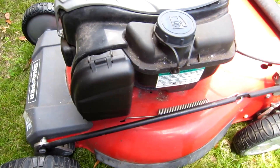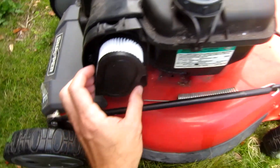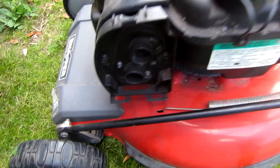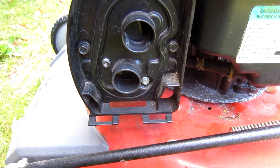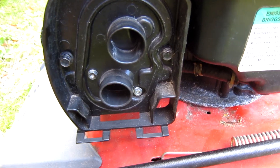Nothing. So step one, you're going to troubleshoot this. Take off the air cleaner — that just simply pops off, the air cleaner just pulls off. From here we're going to shoot some starting fluid into it and see if it runs. If it does run for a second or two, then you'll know that your spark is good, compression is good, and you're just not getting fuel into the engine.